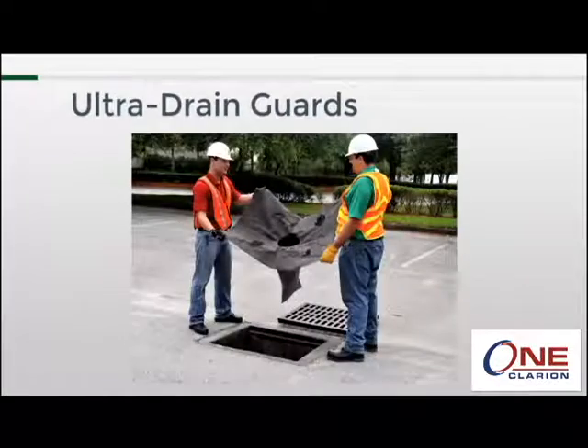Today I'm going to talk about the ultra drain guards. There are many different models of ultra drain guard and we plan to have a training video for all of them, but in this session we will focus on the original models.